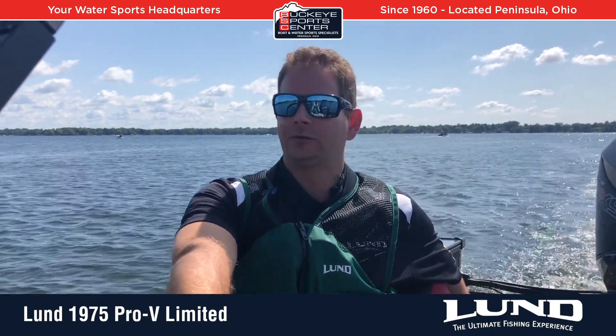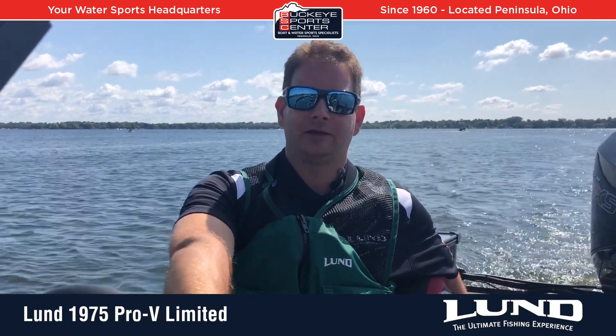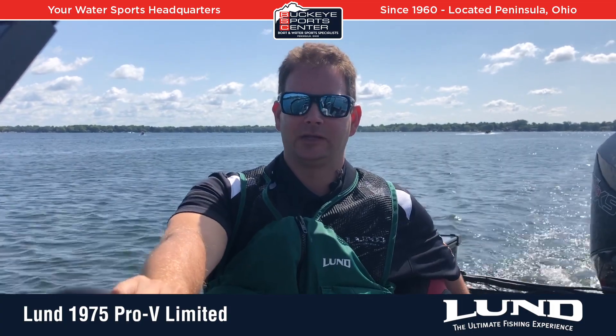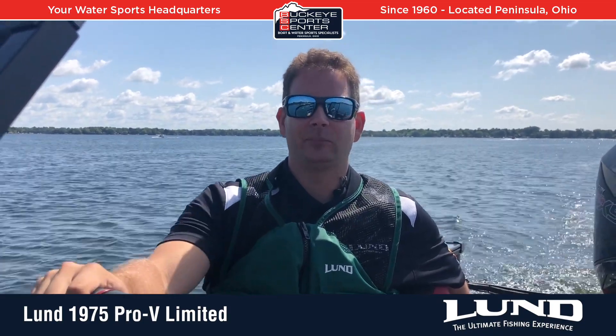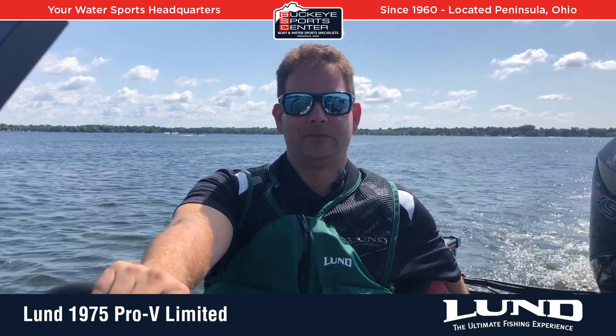We have this with the 225 horse and actually got this boat up to 52-53 mph on a calmer day — I think it's capable of a little bit more. We were also fully rigged with full fuel. The Lund Pro V is second to none on ride quality, and if you want the ultimate fishing experience, definitely check out a Lund Pro V. For more information, check out our website at BuckeyeSportsCenter.com. Thank you.